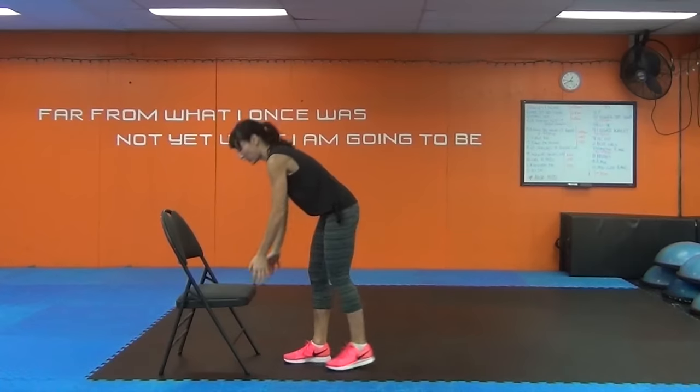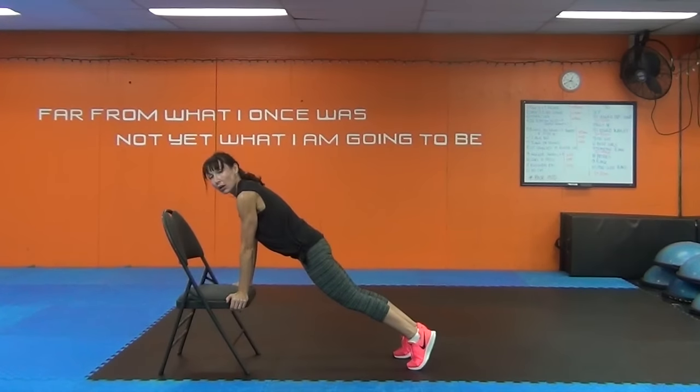Mountain climbers. Hands on the chair, or on the ground. Bum down. Spine long. Pull a knee in and alternate.